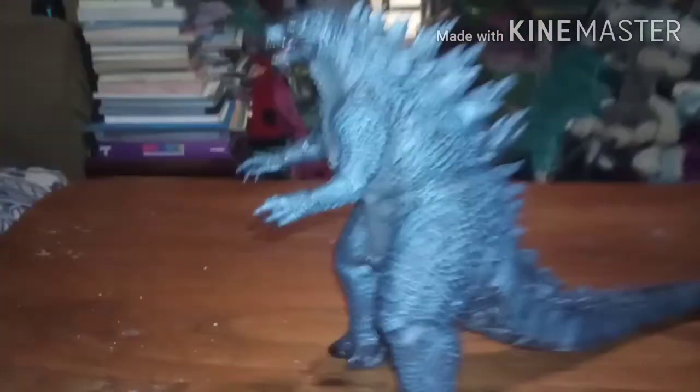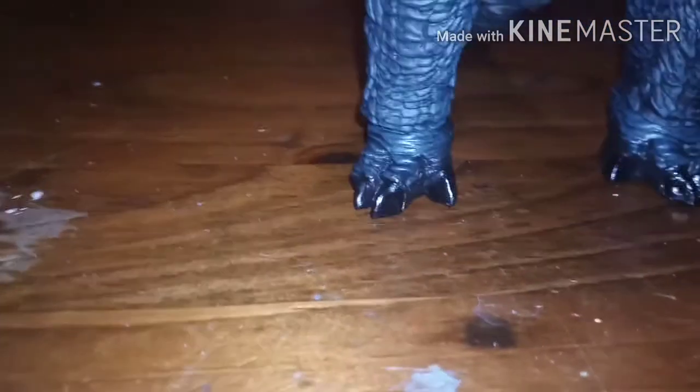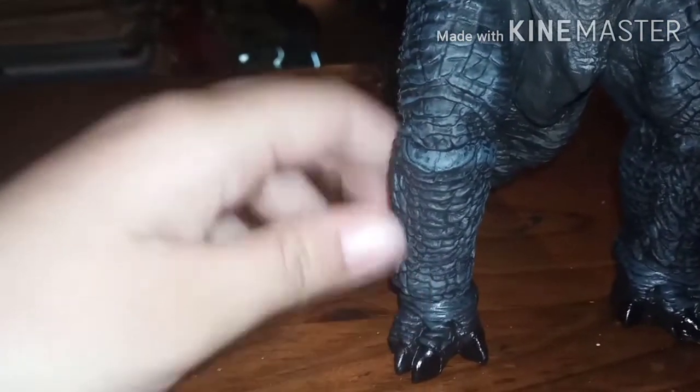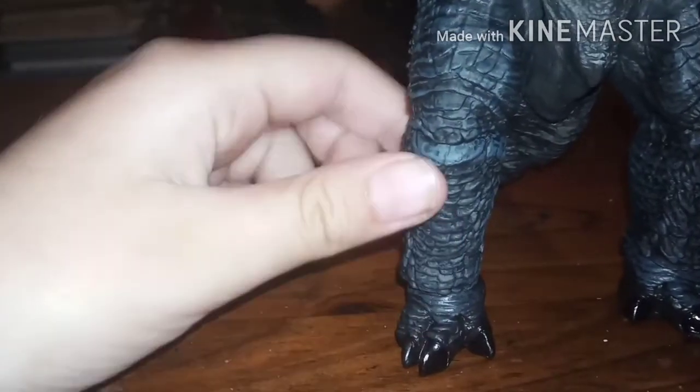If we come down to the feet, his toenails are quite shiny — shinier than the rest of his body. Both feet have texture. Up to where the knee is, you can see it has a nice texture. Then we go up to the hands — he has three claws but no shiny finish on those. Same with the other hand — you can see his chest.